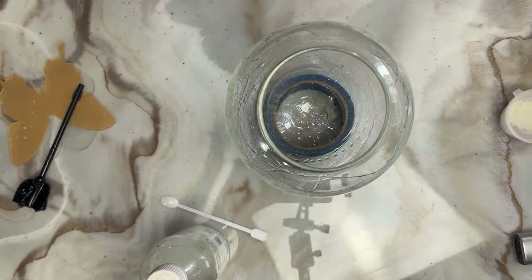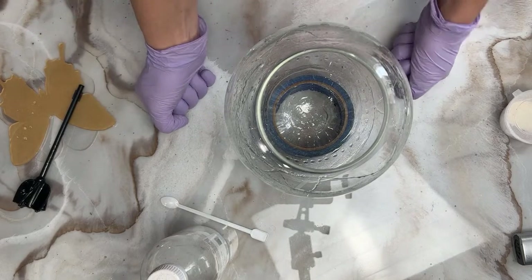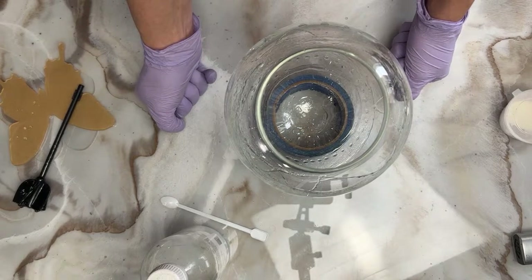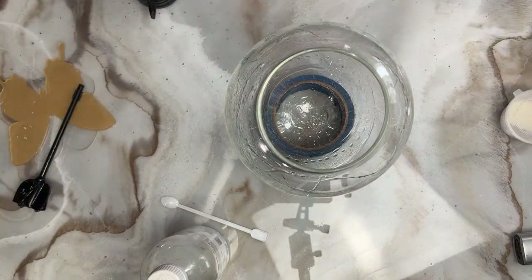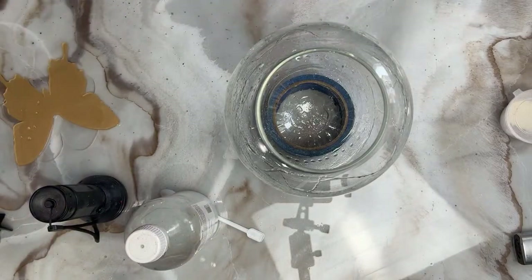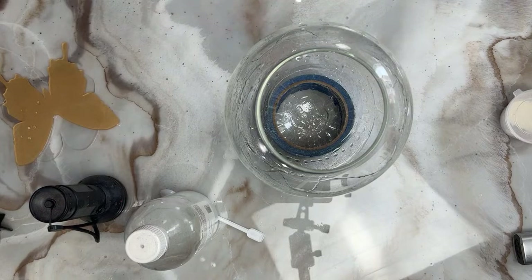Everybody says pre-color, pre-chameleon. The only thing I'm worried about is when I put the pouring medium in, is it going to mess up the chameleons? We'll worry about it later. Because it's going to be Easter-y, I'm going to use Grumpy and Bad Apple chameleon powders. I don't really want any too dark of colors in there.